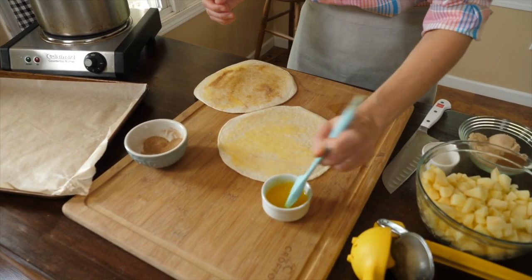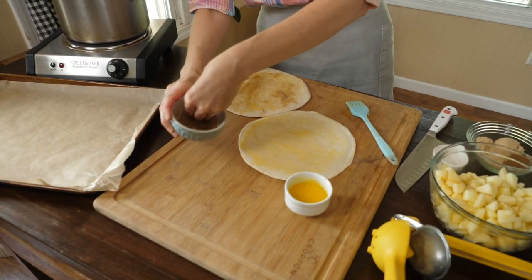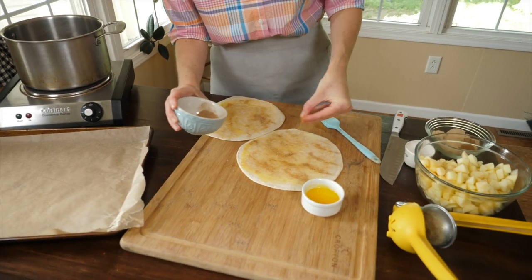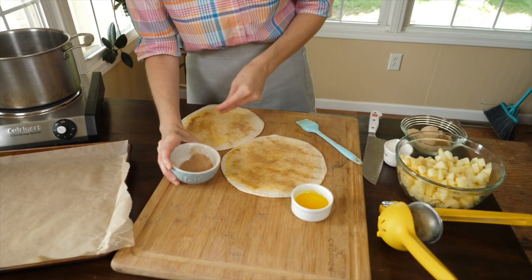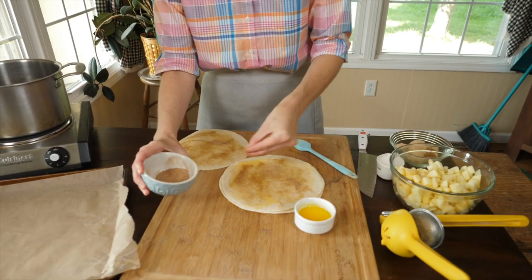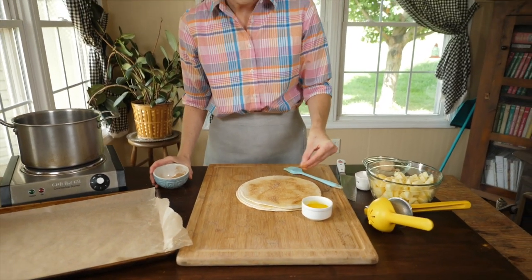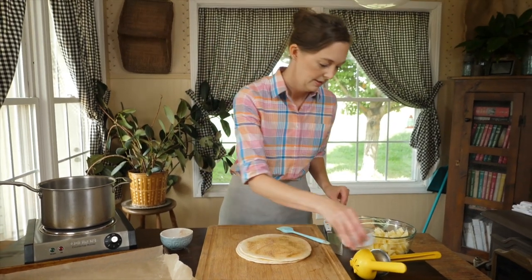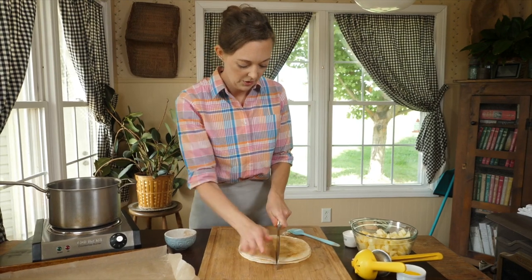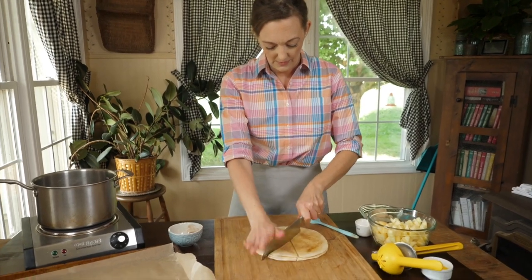Just kind of plan it based on whether each person will eat a whole tortilla — you know your family and your audience, so you just have to decide that. We'll put the rest of this on; I was a little light on some of these, so just a little more. Then we're just going to cut these up with a big handy knife. You can decide how big you want these — I usually just do triangles, like pretend it's a pizza.